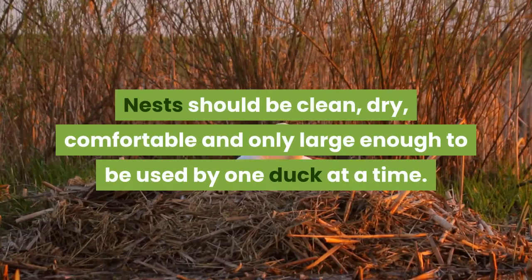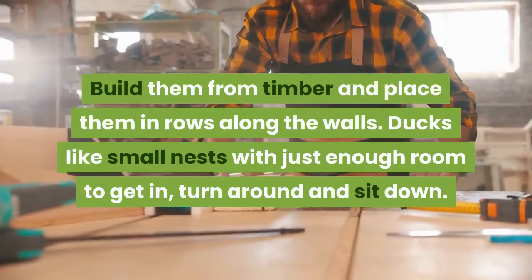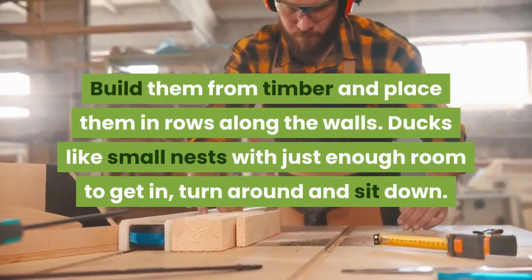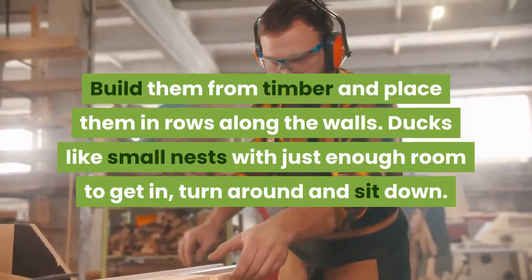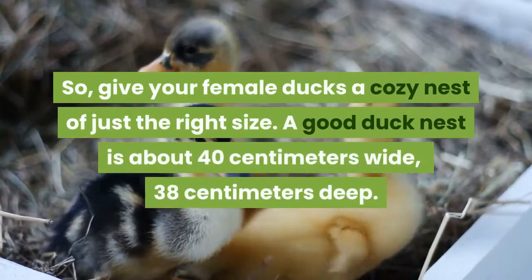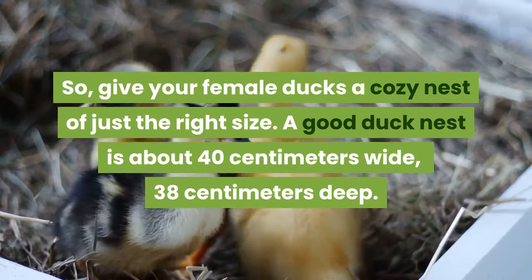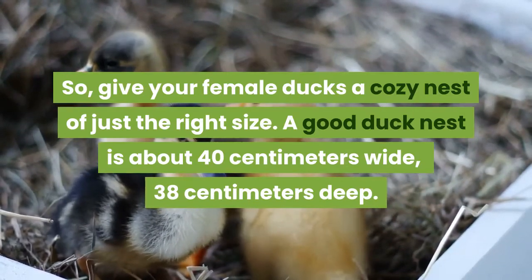Nests should be clean, dry, comfortable, and only large enough to be used by one duck at a time. Build them from timber and place them in rows along the walls. Ducks like small nests with just enough room to get in, turn around, and sit down. Give your female ducks a cozy nest of just the right size — a good duck nest is about 30 centimeters wide and 38 centimeters deep.